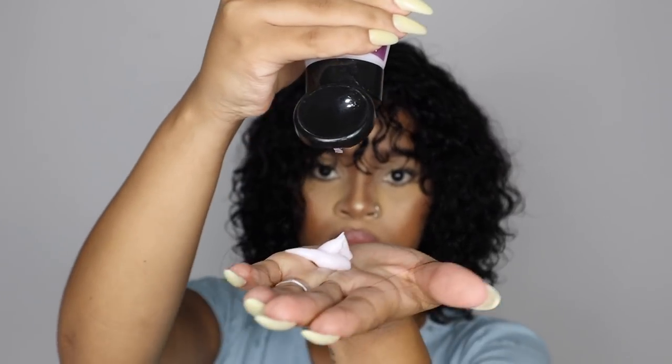Now I'm going to go in with some Aunt Jackie Curlalala — this is a defining curl custard. It basically defines the curls, removes frizz and unruly curls, brings life back into the curls, and gives it some shine so that it doesn't look dull.